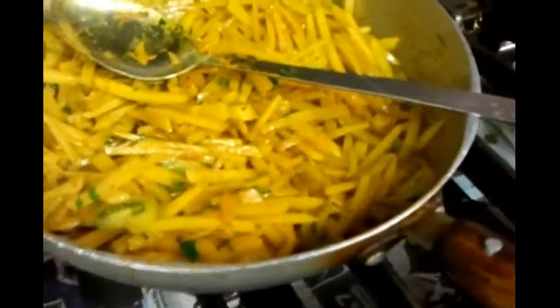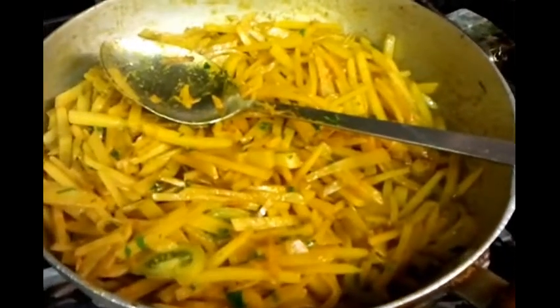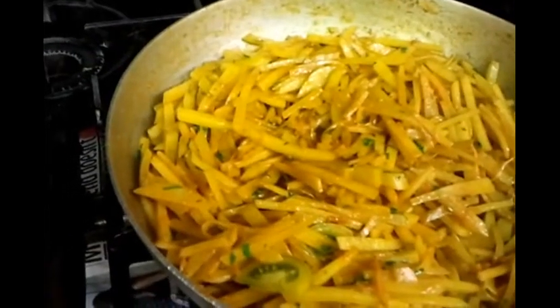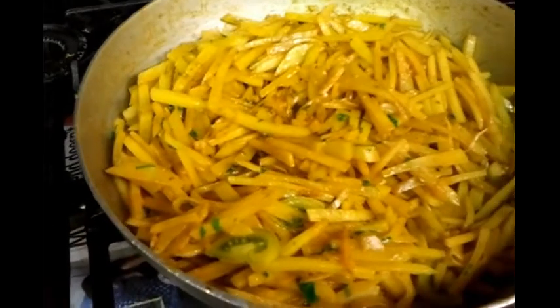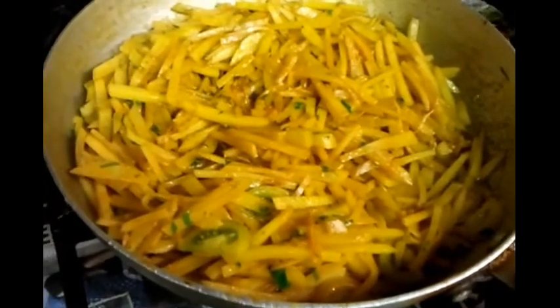For another couple of minutes - the whole procedure should take you about 20 minutes. Look at them, a lovely brownish color. As you can see, it's still simmering away. Make sure you have a lower setting on your gas because you don't want to burn it when cooking. Keep it on a low gas setting. Our aloo bhaji stir fry potatoes are almost ready.